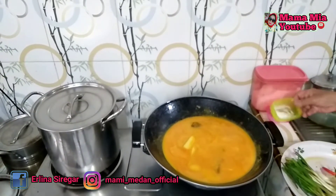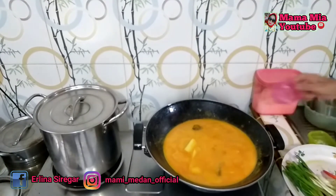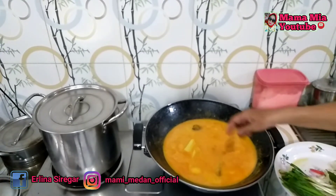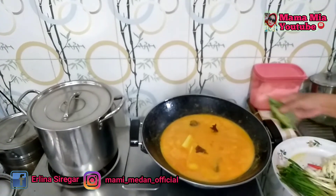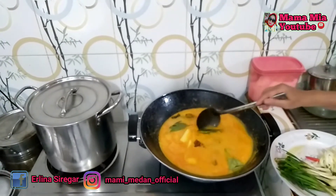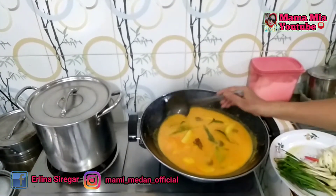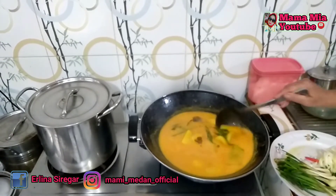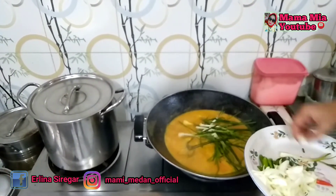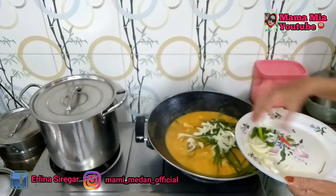Kita masukkan garam, gula pasir, asam potong, daun salam, dan daun jeruk. Jangan lupa sekali-sekali kita aduk ya bunda agar santan jangan pecah. Dan kita masukkan daun bawang batak, bawang bombay, dan cabai rawit.